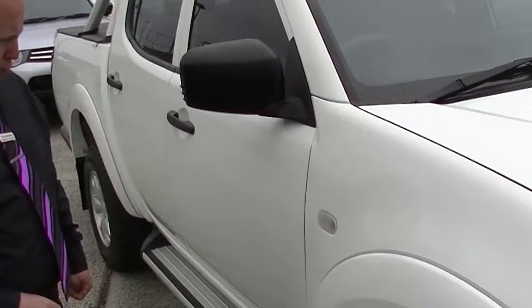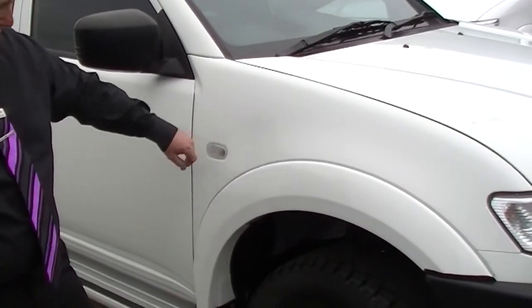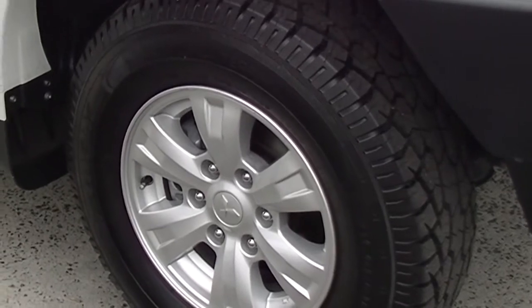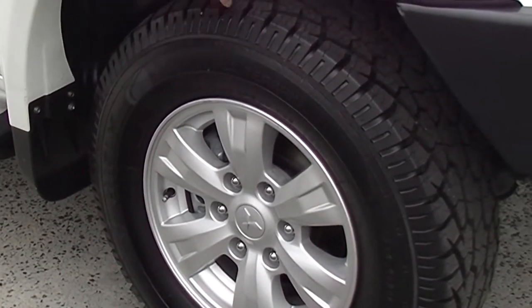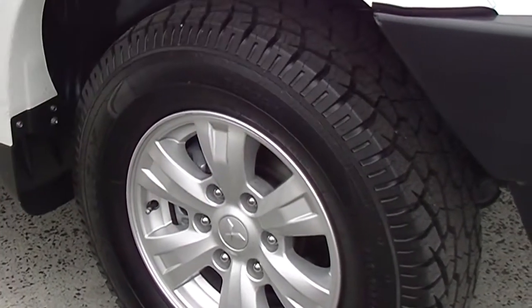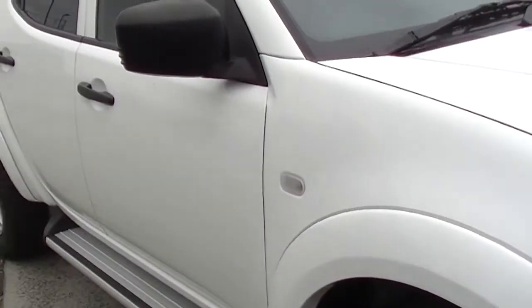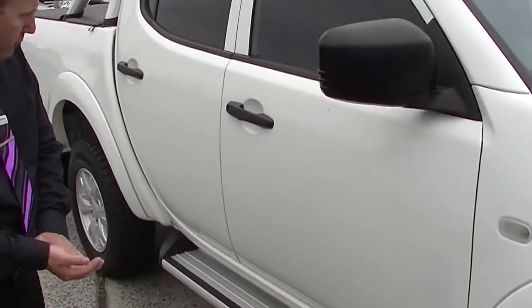Coming around looking at the driver's guard — very well looked after here, we've got our indicator in there. Coming down to our tyre tread, really nice tyres on here, a little bit of a different brand but they are an all-terrain tyre — brand new tyres, you can see the little bits on there. Looking at the alloy rim, unscuffed, which is really good.